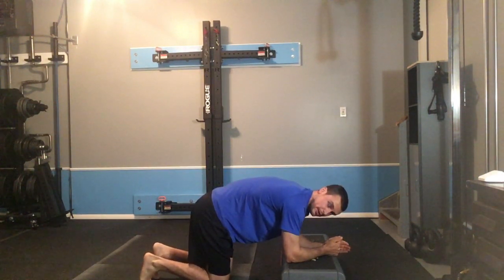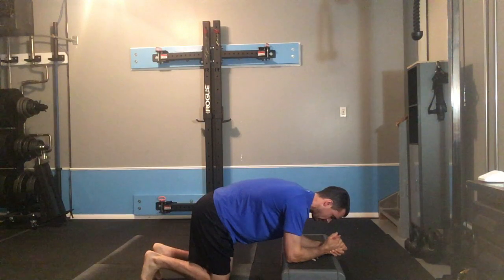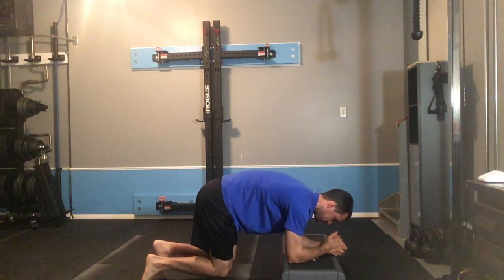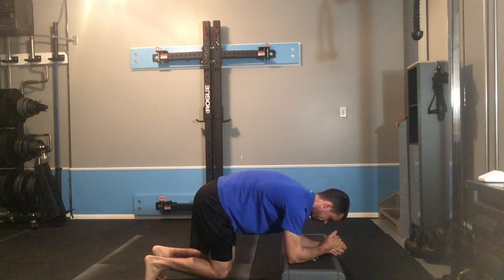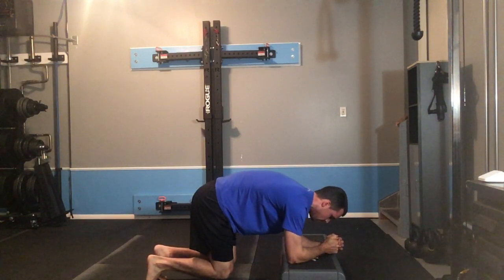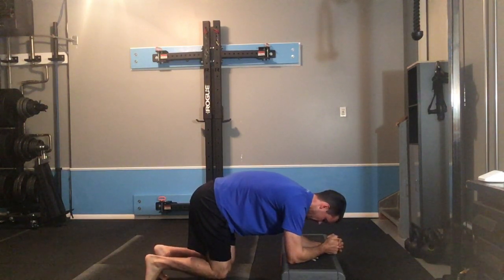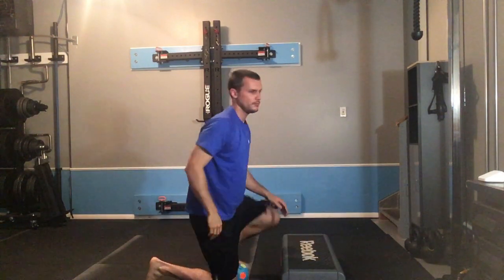From here, I'll squeeze the ball, and then I'm going to pick my knees up just an inch or two off the ground and hold that position as I breathe.